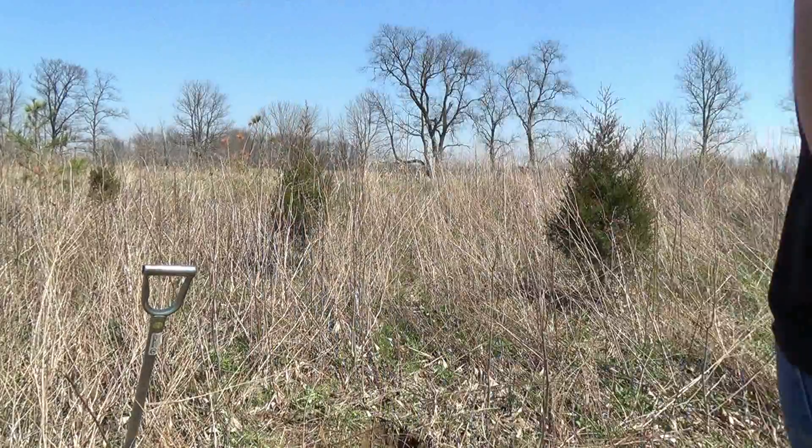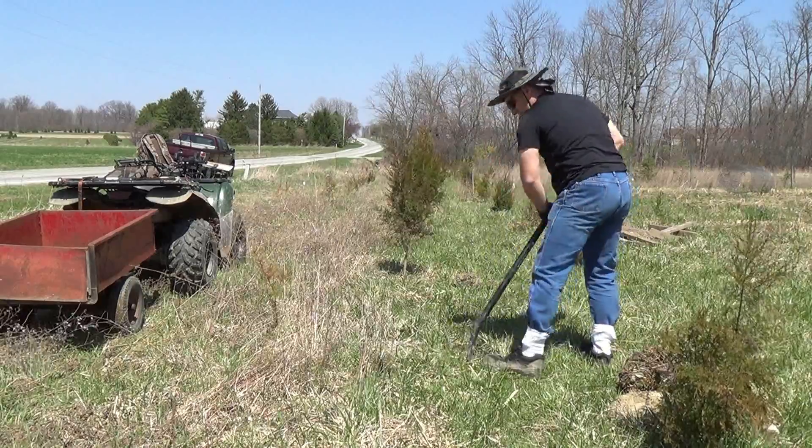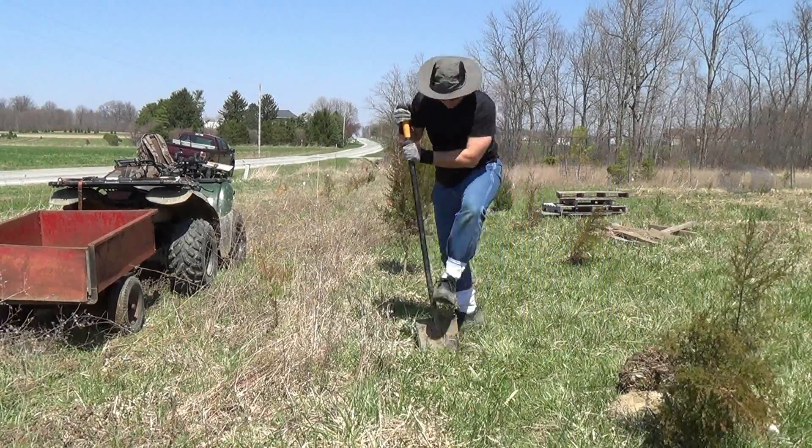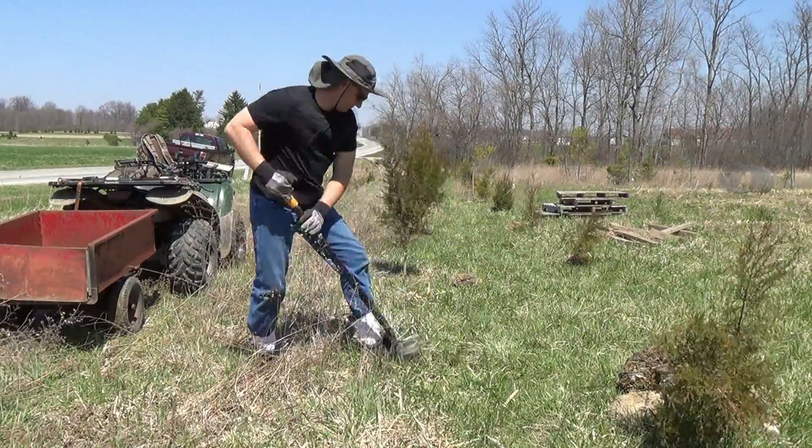What I'm doing here is making a windbreak at the front of the property, so I move the tree about a quarter mile to the west. I'm not going to burlap these trees because they won't be out of the ground long enough to really lose a whole bunch of moisture.